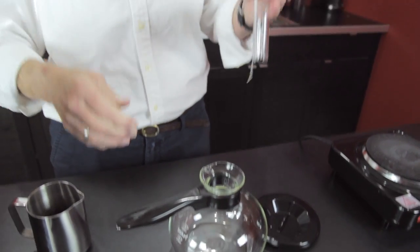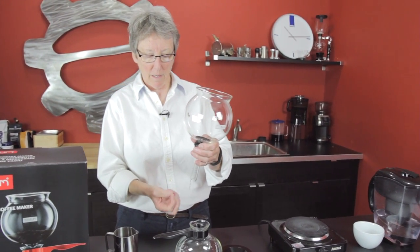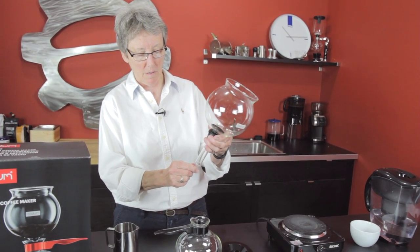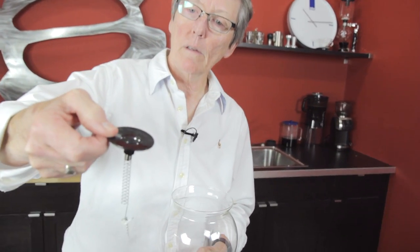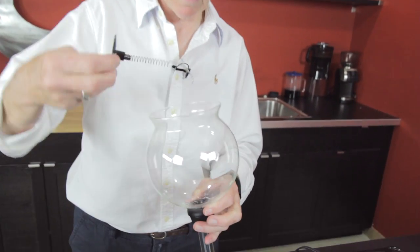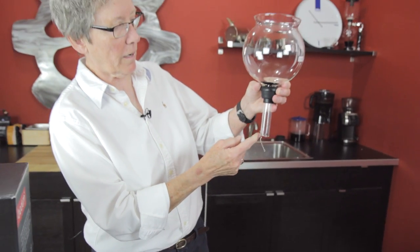How this works is you put your water in here, you put your coffee up here, and as the water heats up, it will create a pressure which forces the water through this system. The filter is spring-loaded. There's a seal down here that seals against the glass, although it has little ridges for a reason. You put it down in there, pull the spring down and hook it onto the edge of the glass.